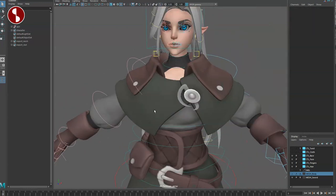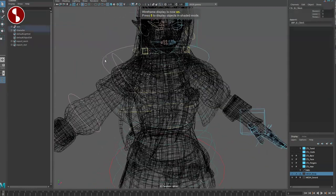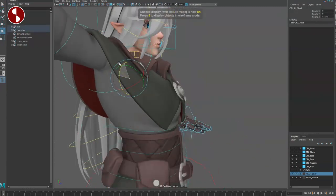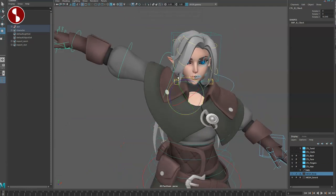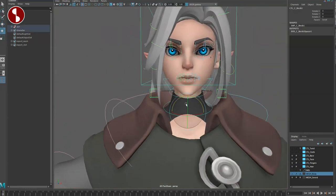Looking at shoulder controls, you have scapula controls. You can move them up — nice deformations, all that good stuff, very cool. Moving on to the face, you have a lower neck control.